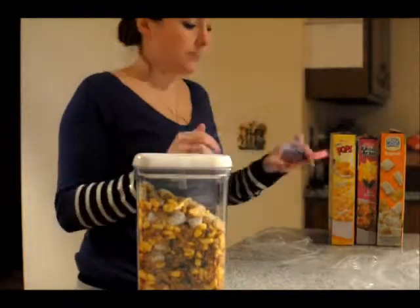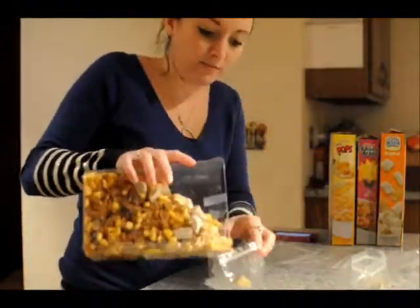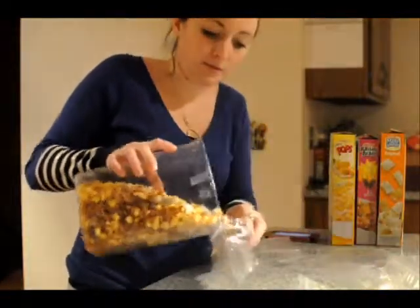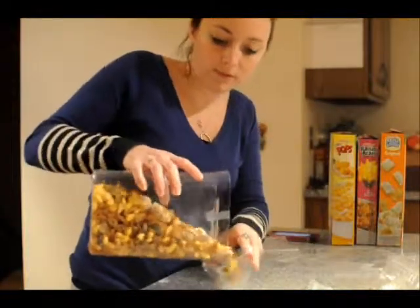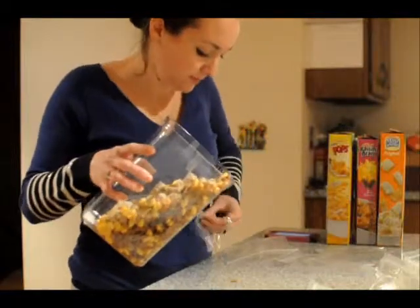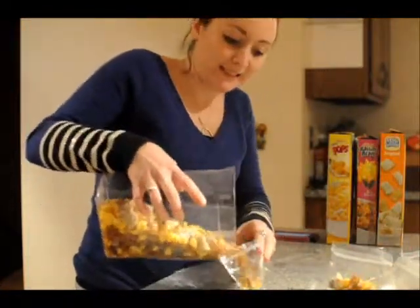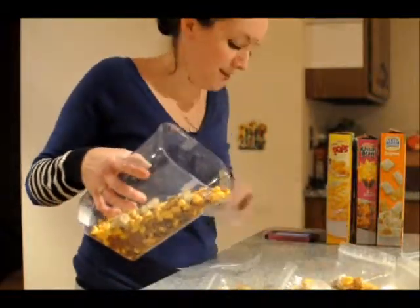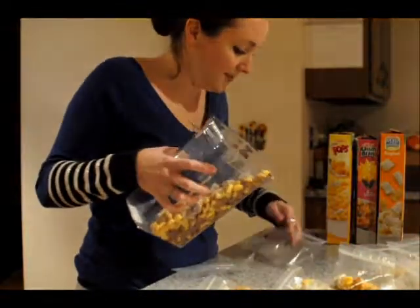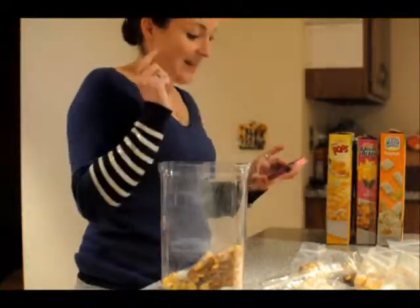I have my stopwatch. I'm going to start it and we'll see how I do. 1, 2, 3, 4, 5, 6 — all the way to 10, 11, 12 — 54 seconds — one I can't get open — 13, 59 seconds.